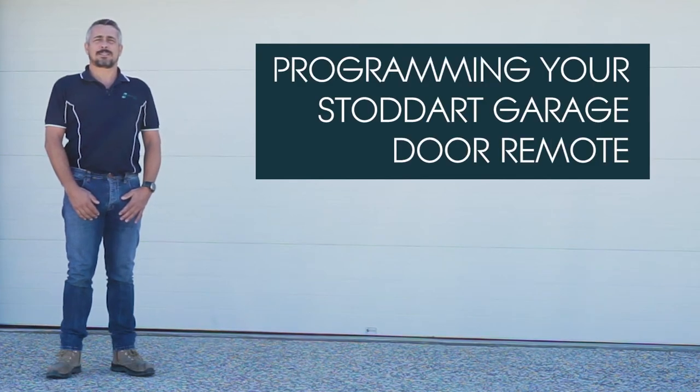Today we're going to talk about coding a handset to your garage door motor. There are a couple of easy steps.